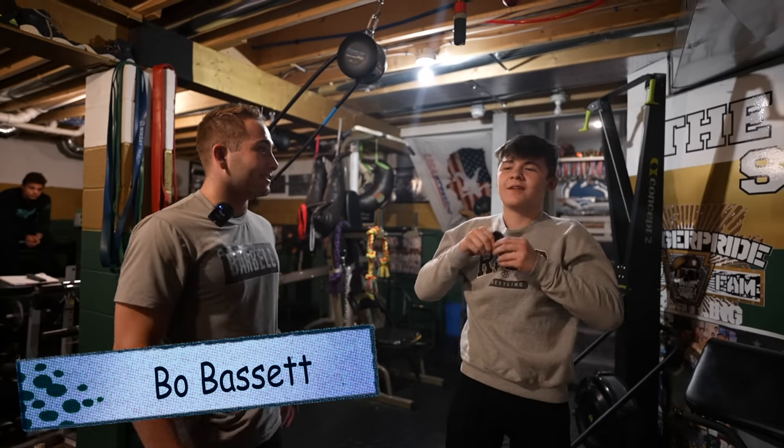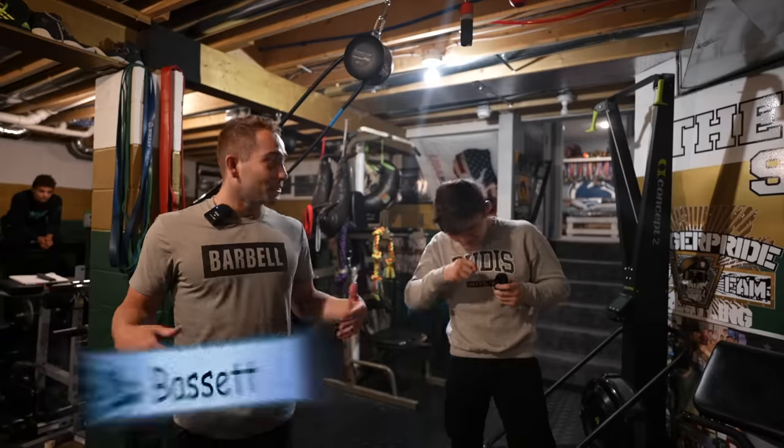Ladies and gentlemen, we're here with the man himself, Bo Bassett. I'm just going to hold it. Yeah, just hold it. We're in your basement right now, but give us a tour.